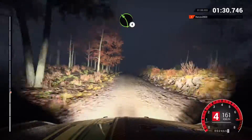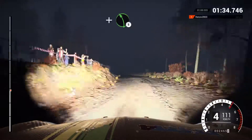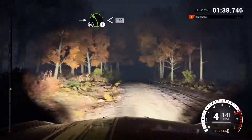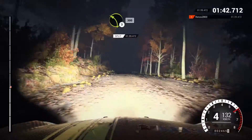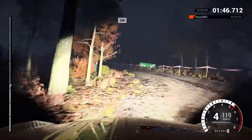Left four, over crest. Left four, over crest, and right six, and left five. Right six. Into left four, long, opens, keep in, don't cut. One hundred, poke outside. Left three, long, keep in. Three hundred, two hundred, over bumps.